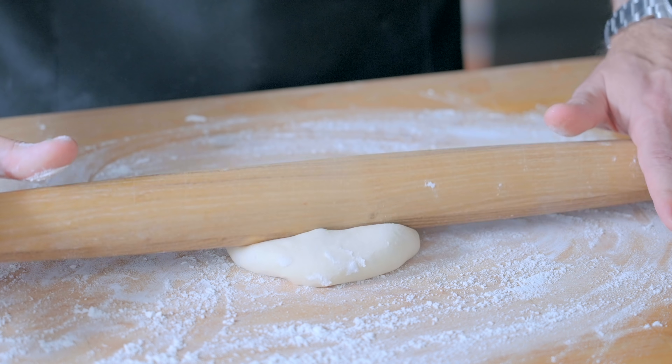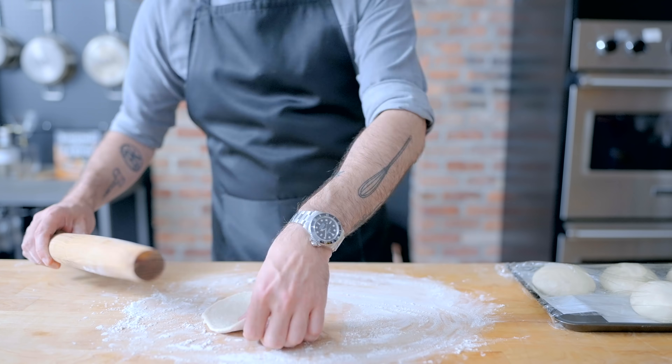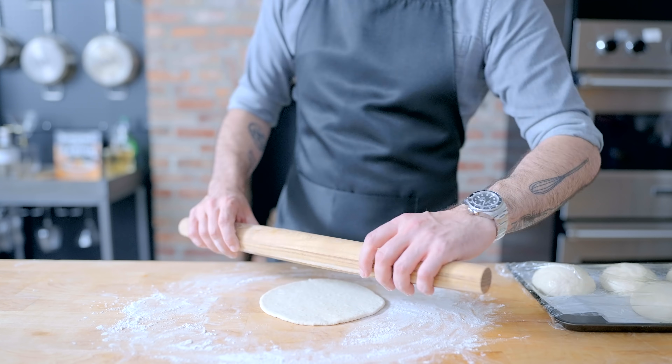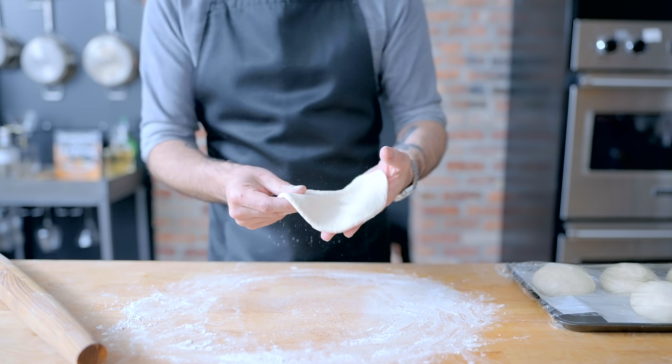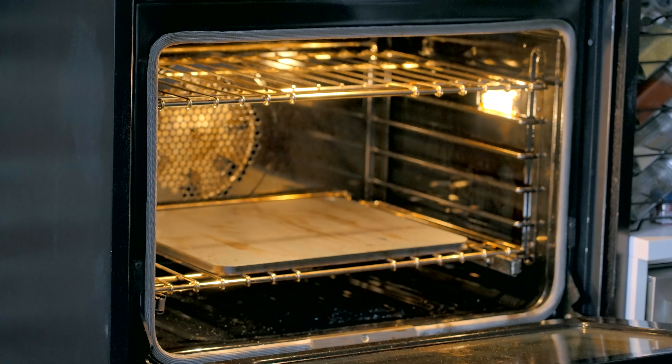Resting makes it way easier to roll out. On a very well-floured countertop, roll each ball out to about a 6-inch round. A French rolling pin is great because it gives you leverage and control over which parts of the dough you're rolling. Make sure you get rid of excess flour by patting it back and forth or using the pixie dust method. And there you have it — this pita is ready to get cooked, and there are a few different ways you can accomplish that.